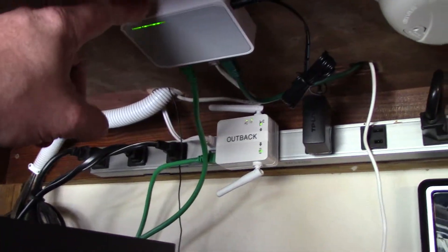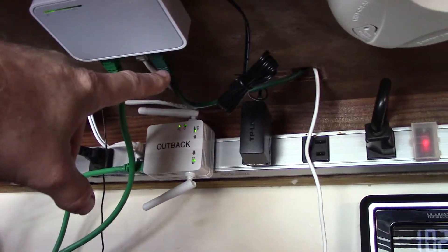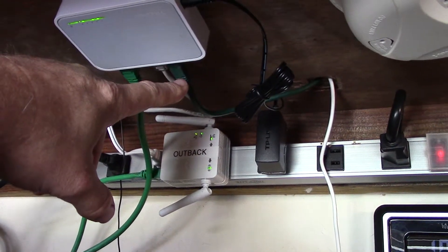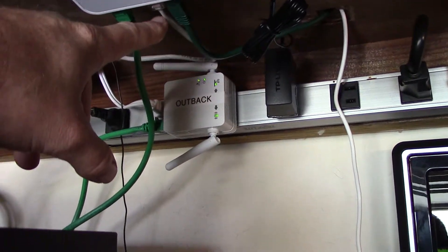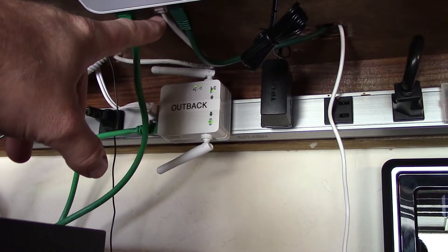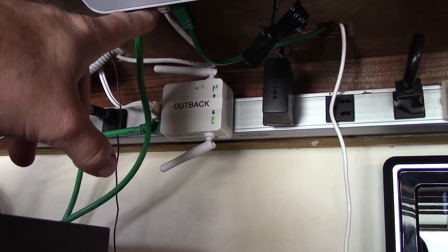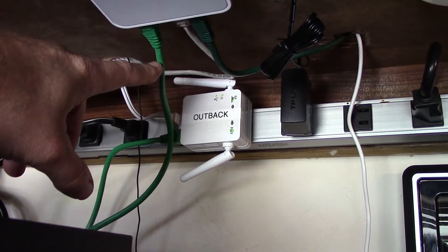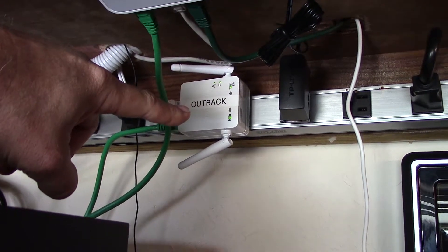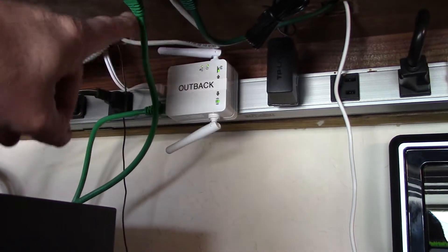Right here, real simple. The green cable is the Outback Power, which is connected to my Mate 3. This one is connected to my Classic 150, and when I get my Classic 200 in tomorrow I'm going to connect it in here too. Then this Cat 5 or Cat 6 Ethernet cable connects to the Wi-Fi extender on my local network and transmits all the data.